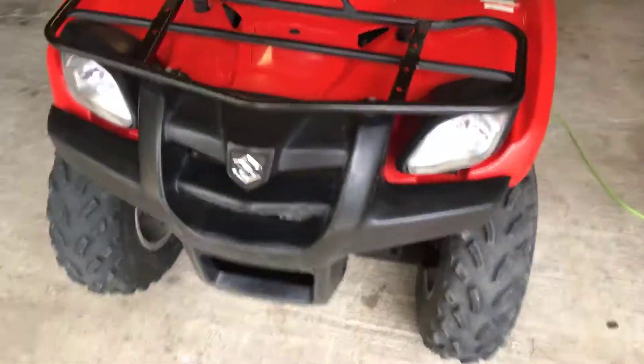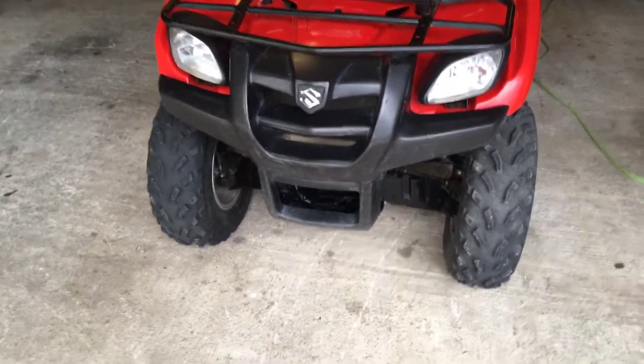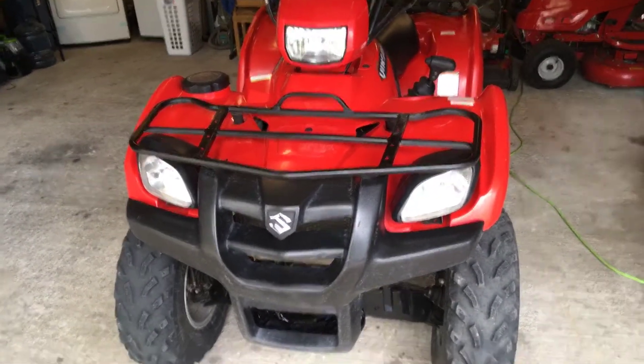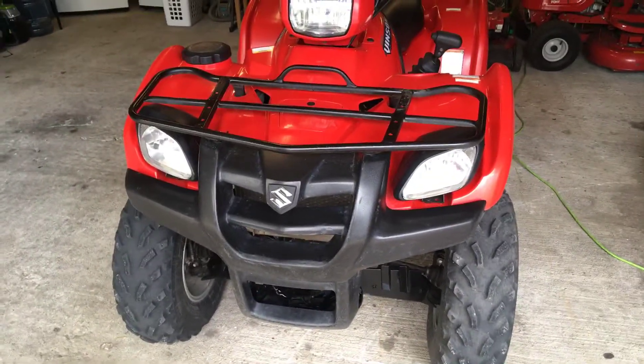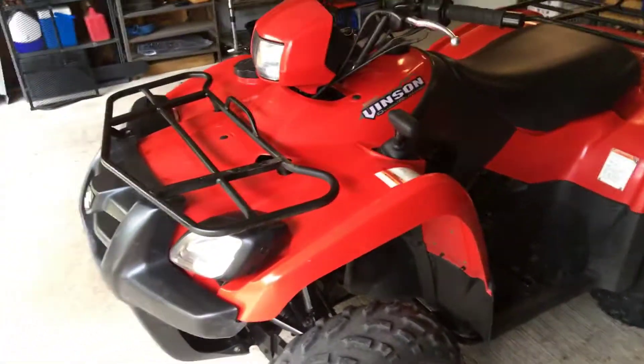It doesn't have a metal bumper, so you've got to be careful what you run over. It's pretty durable — there is metal behind it, it's just a durable plastic on the front. They do make a lot of aftermarket metal front bumpers that go on if you really want one for pushing stuff, but I don't try to run over anything too crazy with this.